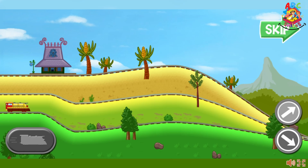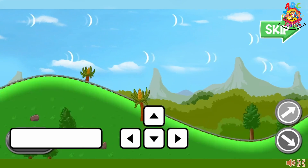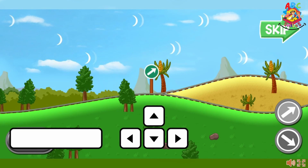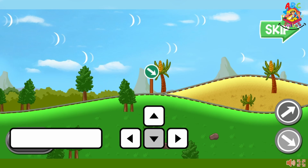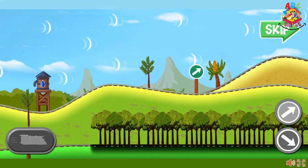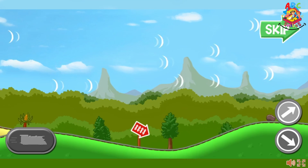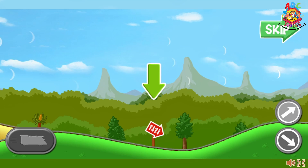Let's practice driving the rocket train. When the light turns green, press the spacebar to power your train. When the track branches, choose which way you want to go. Press the down arrow on the keyboard to take the lower path, or press the up arrow to choose the upper path. Look for straight runs of track to boost your speed. Look for signs so you will know which way to go.